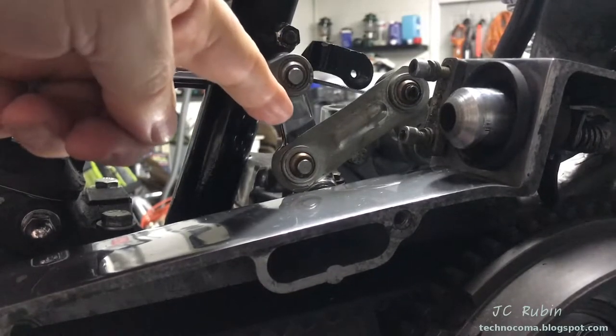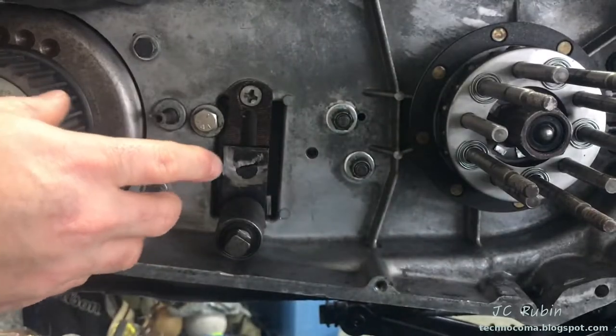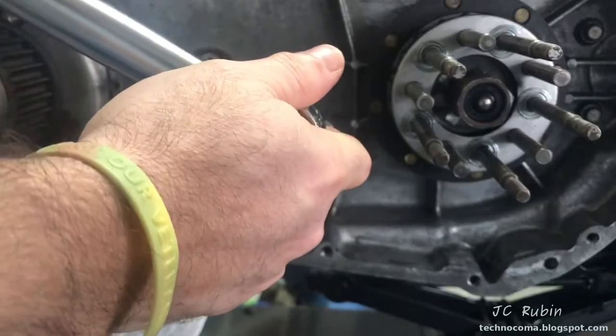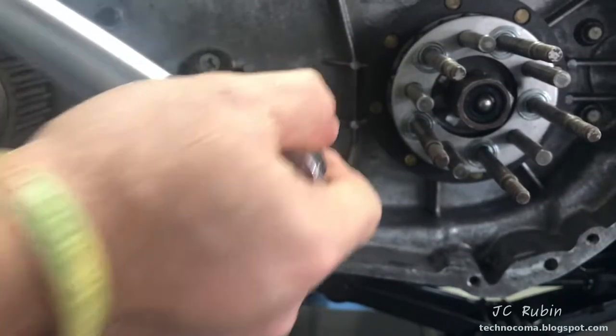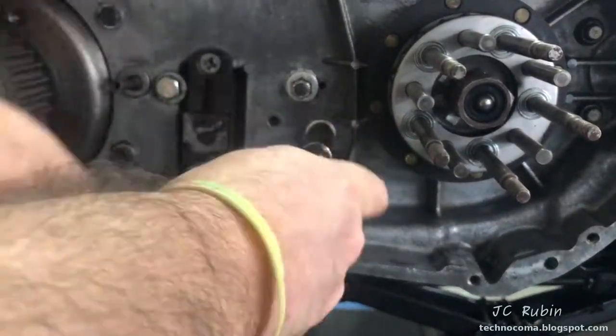The only thing is this particular connection has some slop in it. Ray on the Shovelhead forum has a part coming to replace this. Finally, the work inside this inner primary will be finished. I start with these two nylocks, loosening them one at a time to replace them with new nylocks, then torque them down to 22 foot-pounds. I do the second one the exact same manner.